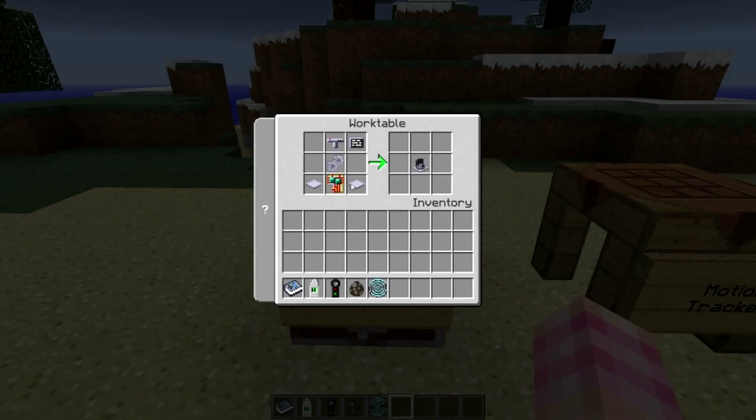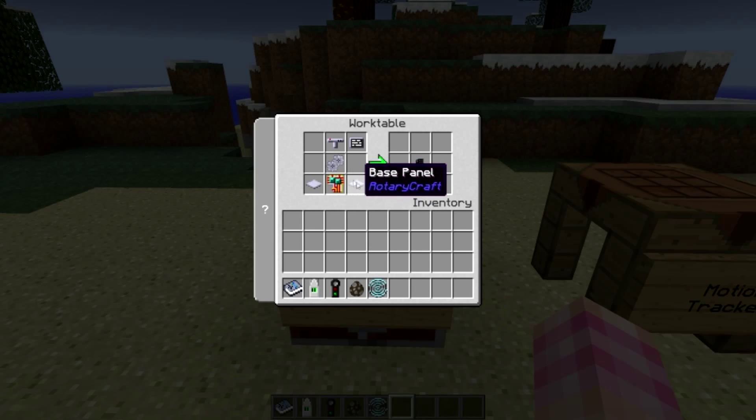The mob radar, which probably does exactly what you think it does, is crafted with a circuit board, two base panels, a 2X gear unit, a radar unit, and a screen.